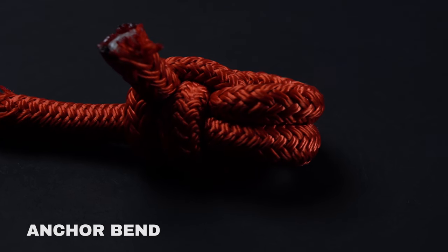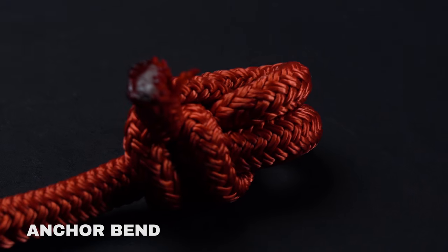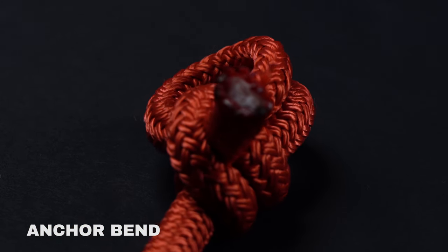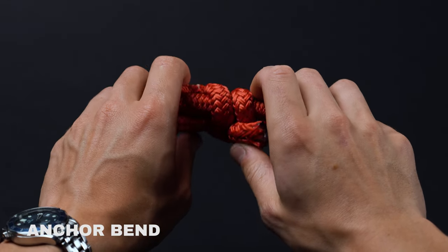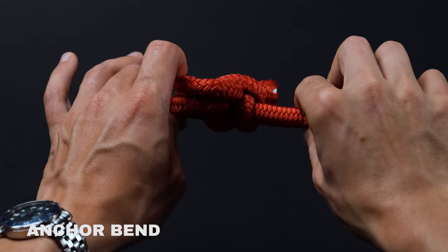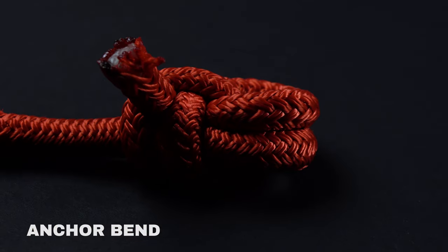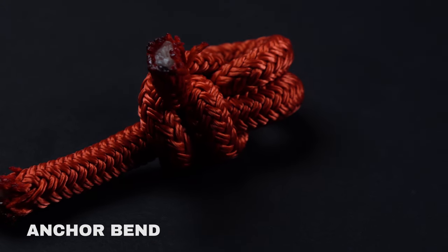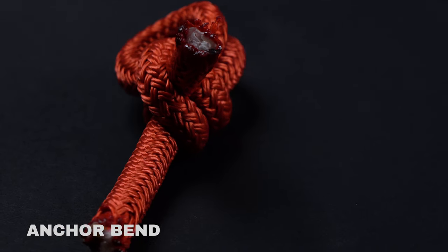The primary function of the anchor bend is to attach lengths of rope to anchors and other ringed tie-offs. The anchor bend is also used by climbers when securing carabiners and by arborists when scaling trees. Interestingly, it's very similar to a round turn and two half hitches, though one of the hitches is passed under the turn instead of over it. It's worth noting that the knot is technically not a bend — it's actually a hitch.